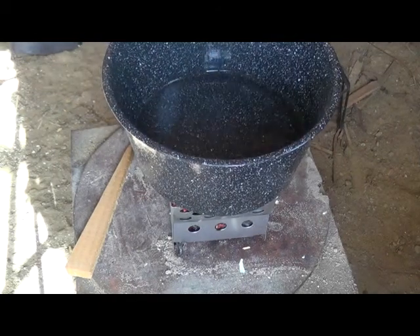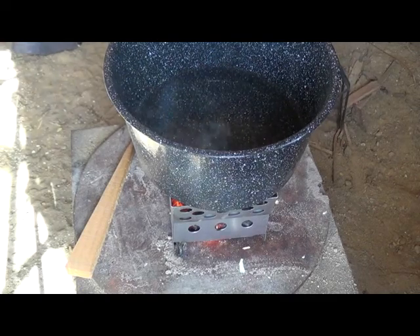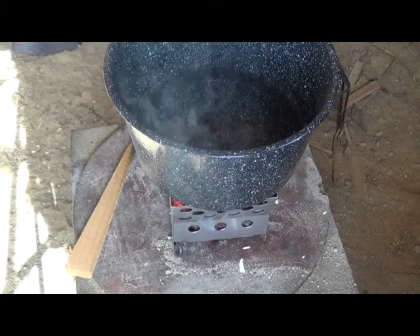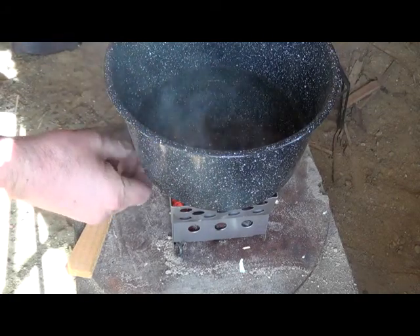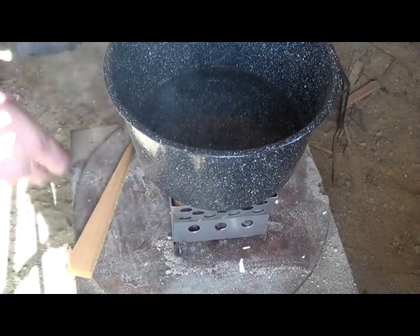We're going to put two cups of cold water on here, and I'm not going to cover it today. I've got the timer on. I'm going to feed a few chunks of hardwood in there to keep the flame on.